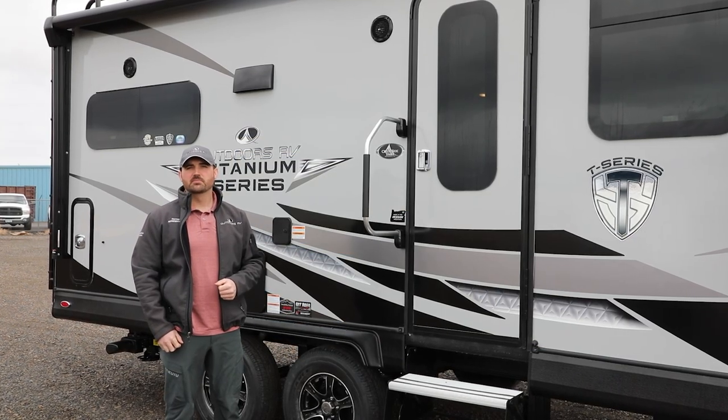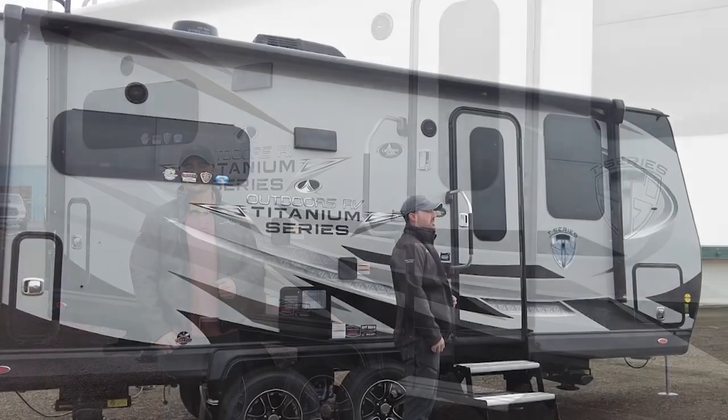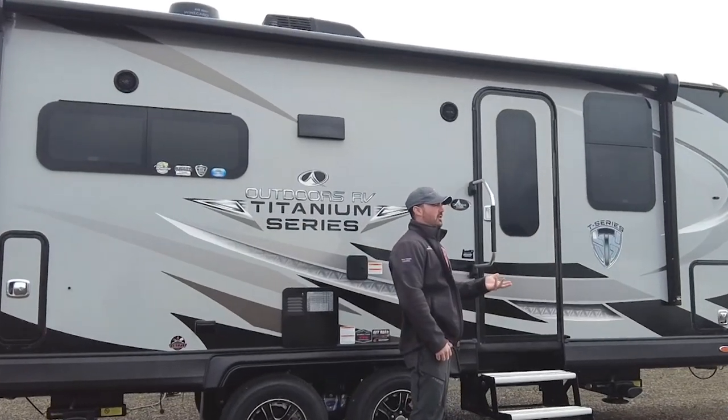Hello, my name is Talon J.O., Sales Manager with Outdoors RV. Welcome to the beautiful Grand Ronde Valley.